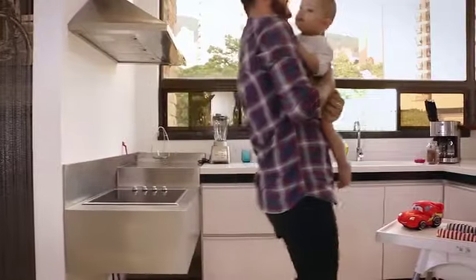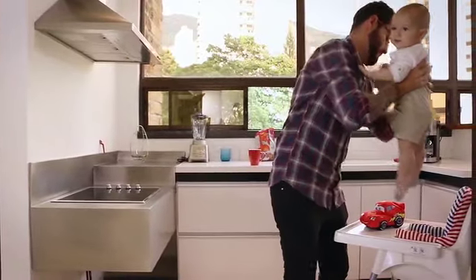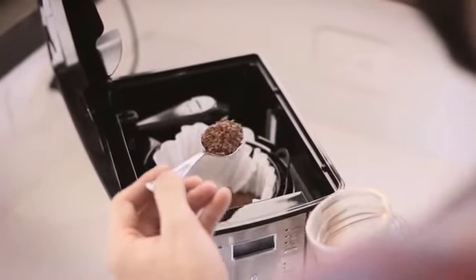Having a growing family along with our lovable pets can make picking up after them a constant chore around the house. Why work harder and longer when you don't have to?